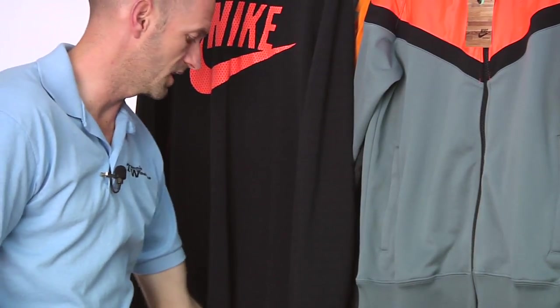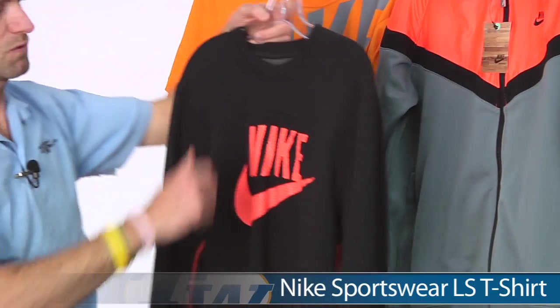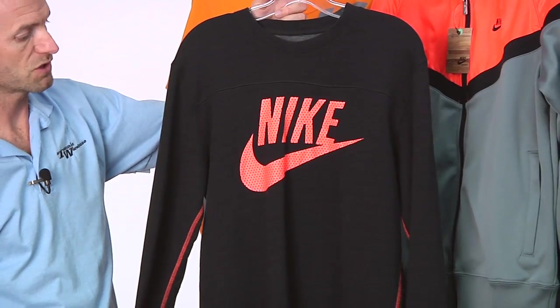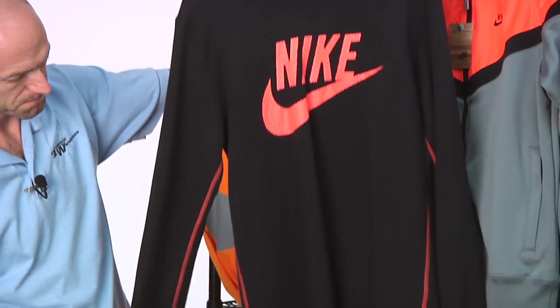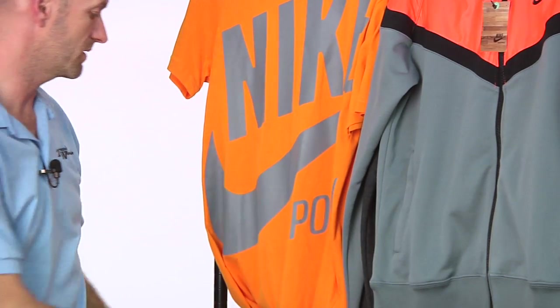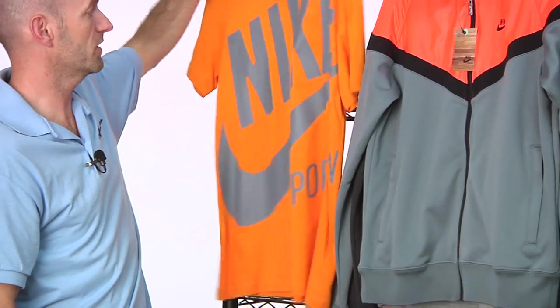Next up, I really like this long sleeve sportswear tee right here, just because the orange and the black really does pop well with that shoe — looks great with it. It also has contrast stitching, and a really nice graphic on the front. Clean look at the back. It's a heavier weight garment, really going to keep you warm if you're out there warming up or cooling down in cooler weather.